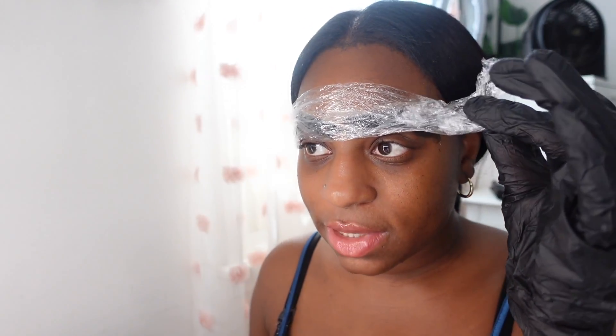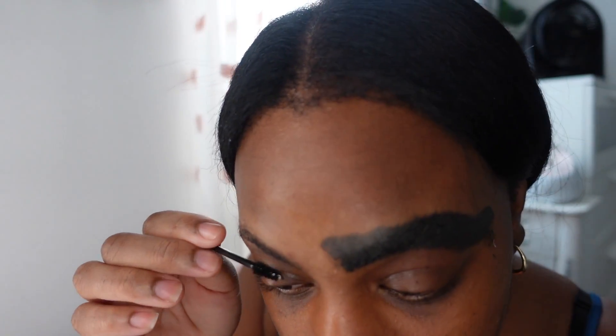I'm about to wipe this off just to see — it's been about 10 minutes. I'm a little nervous. It looks okay. Do I need to go in more? Yeah, I need to go in more — it's not bold enough for me.